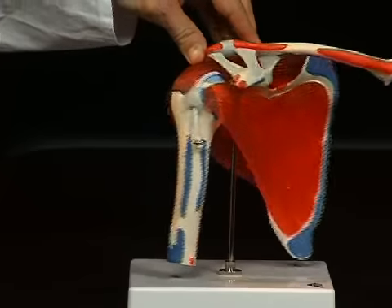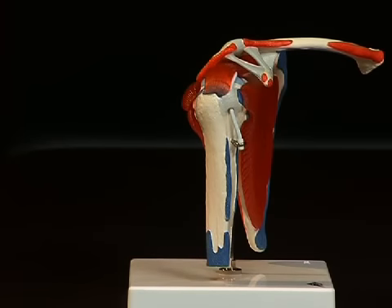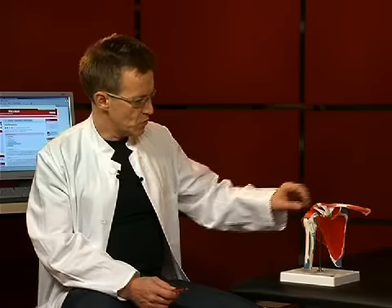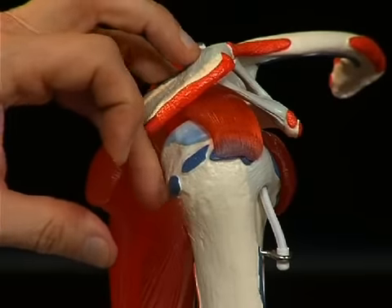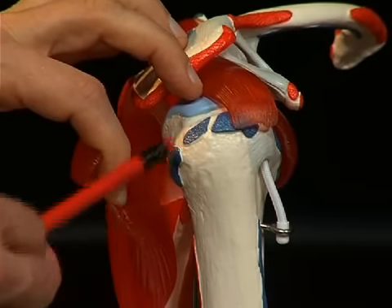Looking at the upper arm bone, or humerus, one can also distinguish some important anatomical structures. Firstly, the humeral head and the humeral shaft, and then strong bone protrusions in the area of the humeral head — the so-called tuberculum majus, a large bone bed serving as attachment for muscles.